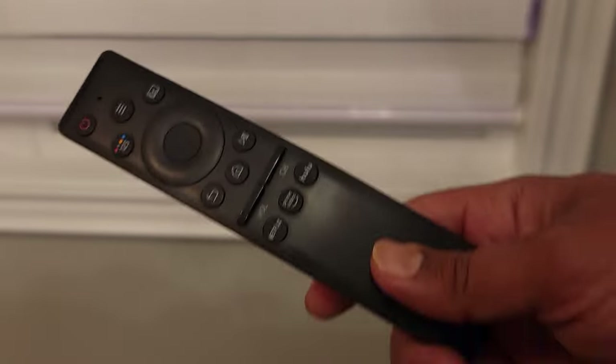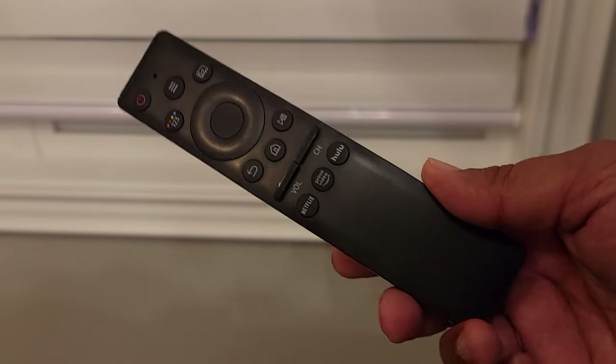Hey, how's it going everybody? Welcome to my channel. So today I'll be reviewing this remote by EWO.